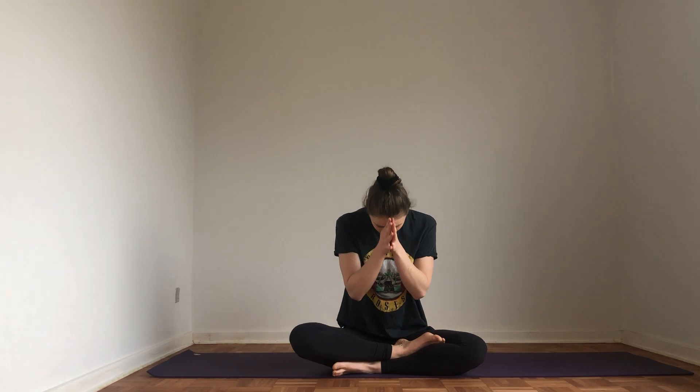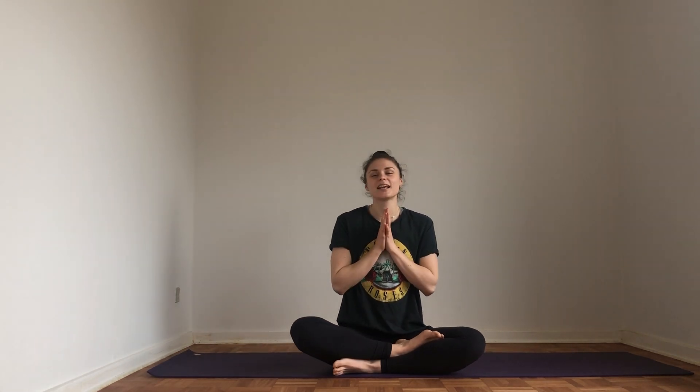Close your eyes, bring your hands to your heart center, take a deep breath. We'll take a deep inhale together and then exhale through your mouth — inhale through your nose, and release. Bring your breath back, open your eyes. Namaste, thank you so much for practicing and I'll see you next time.